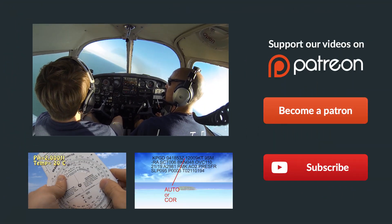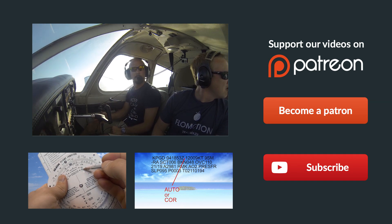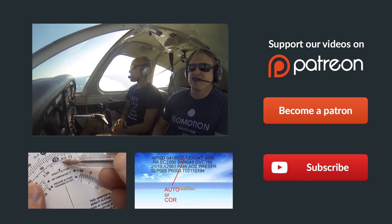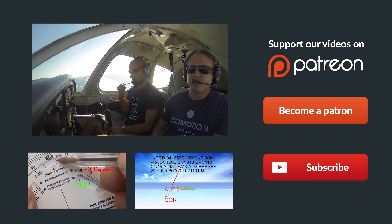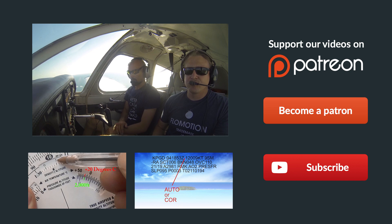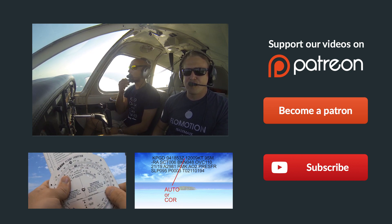Hey guys, thanks so much for watching. If you have any questions at all, just leave them in the comments below and we'll get back to you as soon as possible. Make sure you give us a thumbs up on our video, and you can subscribe to follow all our latest episodes over here on the right. Also go ahead and check out some of these videos down below. And remember, if you can't fly every day, then fly8mikealpha.com. We'll see you all next time.